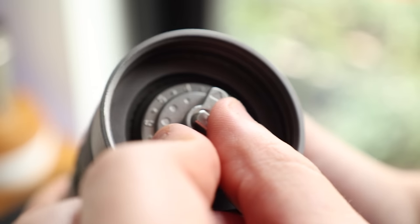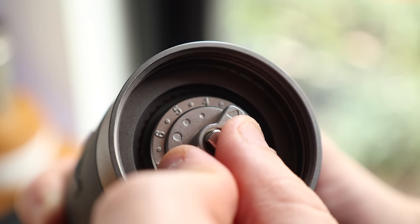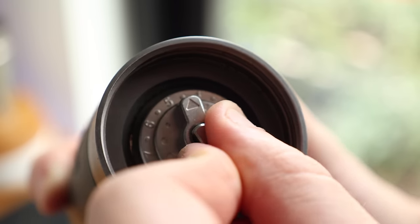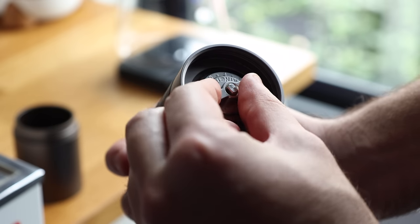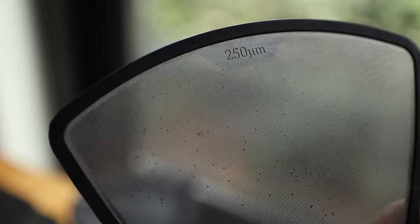Hand grinders are relatively simple mechanisms and generally what sets them apart is their number of clicks and their burr sets. Clicks, in other words, is just the number of stepped adjustments. The K3 boasts 140 clicks over the course of multiple full rotations, each click resulting in a change of 18 microns — which for reference, these holes are the size of 250 microns. This all sounds good on paper but I did find it a bit clunky and awkward to switch between espresso and pour over quickly and accurately.